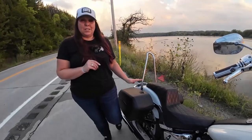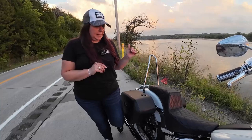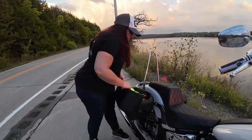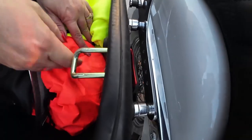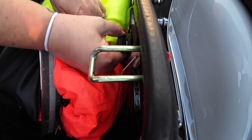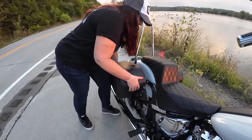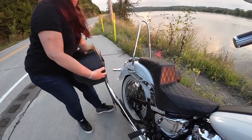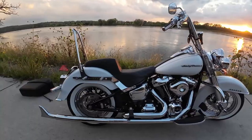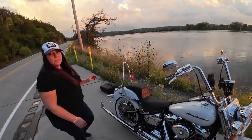At any point in time, if I don't want the bags on, I can just take them off — super easy and simple. I'm going to show you how I do it because it looks pretty awesome without the bags on. You just pull it out, turn it, and take them right off like that. It looks super awesome stripped down without the bags.